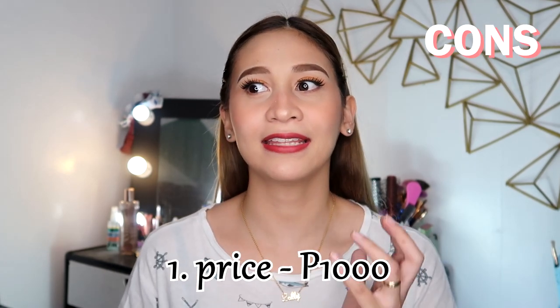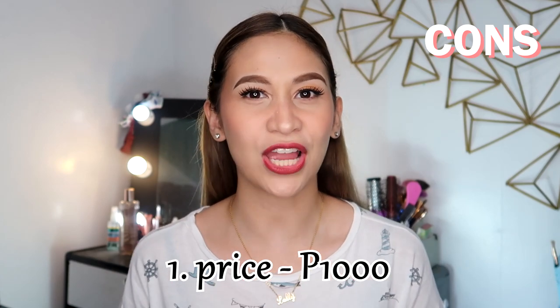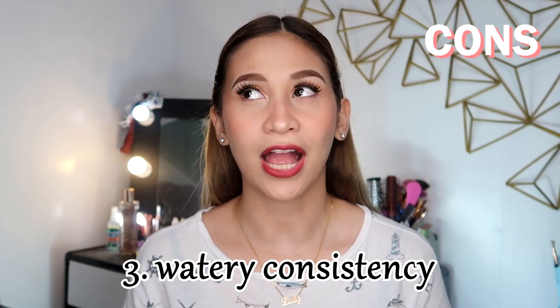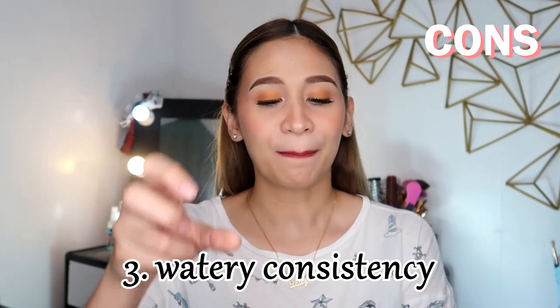For the cons, syempre dahil malaki yung product, medyo pricey siya — for 1,000 pesos. Hindi ka kasi makakabili nung maliliit na tingin niya kung gusto mo isang beses mo lang siyang gagamitin. Pero reasonable naman yung price niya ng 1,000 dahil sobrang laki naman yung bottle na makukuha mo, tapos sobrang konti lang din yung kailangan. Medyo watery talaga siya — sobrang labnaw niya na kapag nilagay mo, tatapon siya ng sobrang dami. So siguro sasuggest ko kung pwede nilang baguhin yung packaging niya na pump na lang sana para hindi masayang yung product. Aside from that, wala na akong maisip na cons para dito sa product na to.